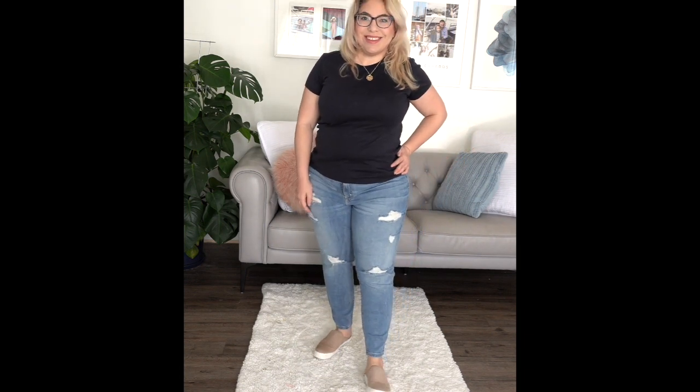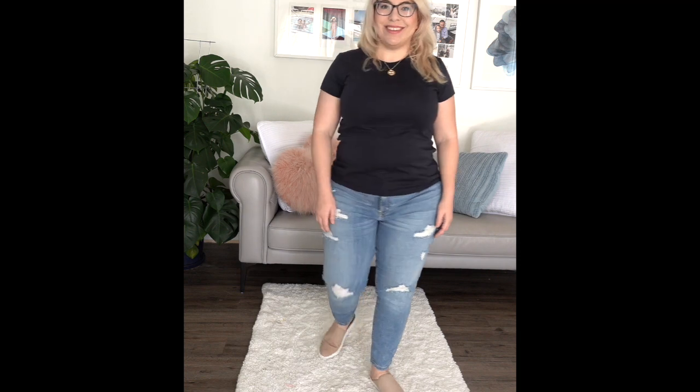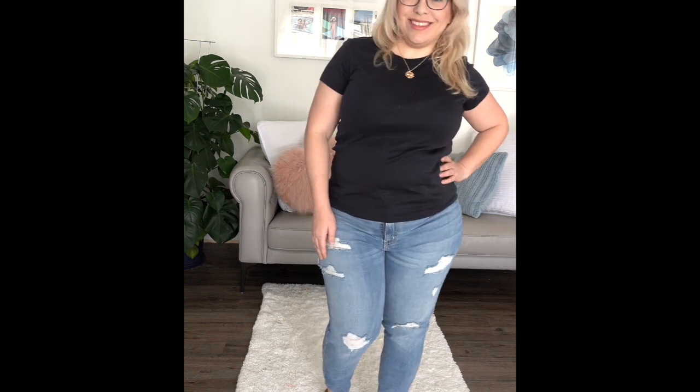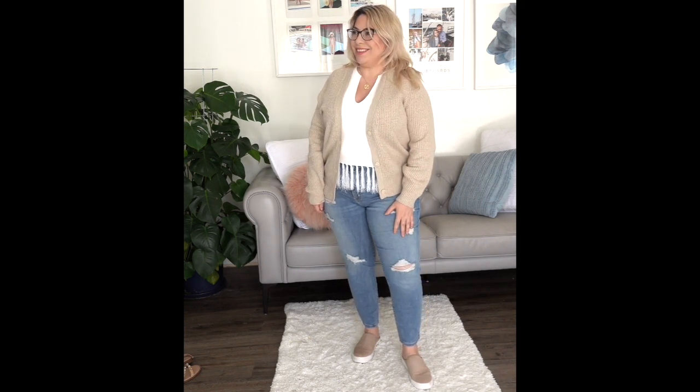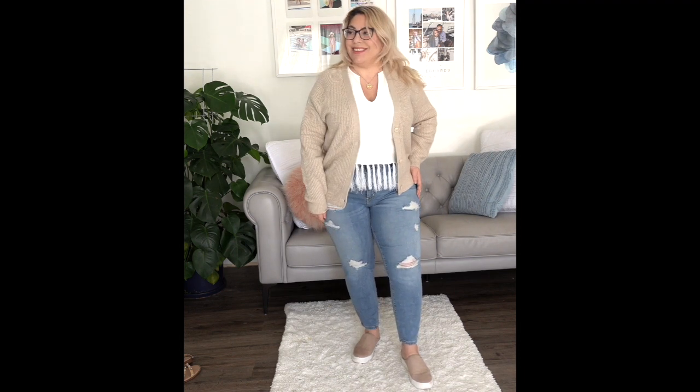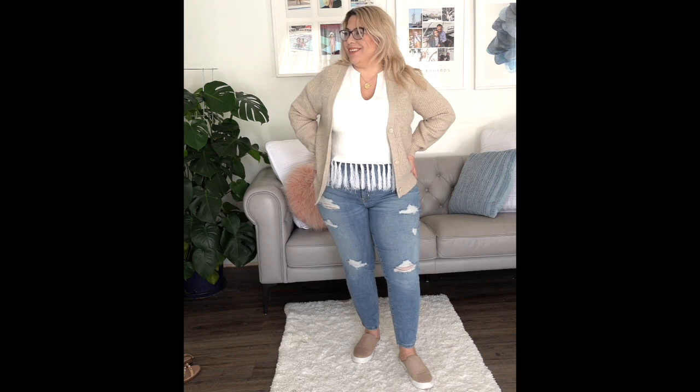These are the Signature by Levi Strauss & Co Gold Label Junior Mom Jeans. I found them on Amazon and I love the distressing. They're 98% cotton and 2% elastane. I really love them — I'm wearing a size 13 here. I also found this super cute cardigan on Amazon. If you want to go for a cropped cardigan, this also works for you. I love the neutral colors and it goes really well with the distressing in these jeans.